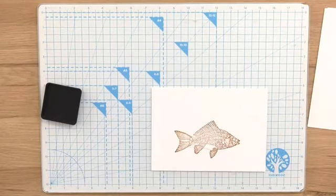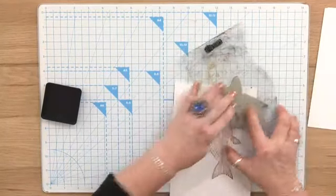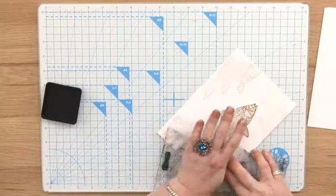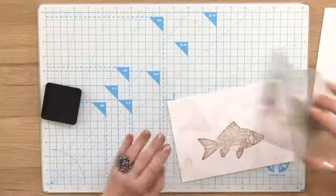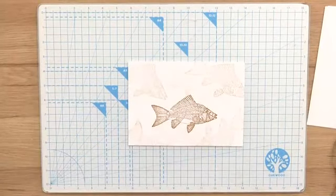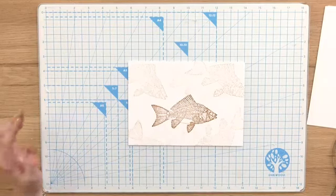Oh, it's beautiful! I don't like wasting this, so just give it a little bit of a second and third generation print. That looks quite nice - that's only off one stamp. And it would take seconds to do.